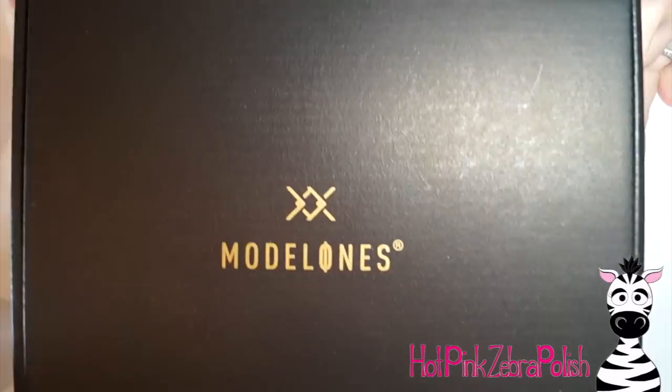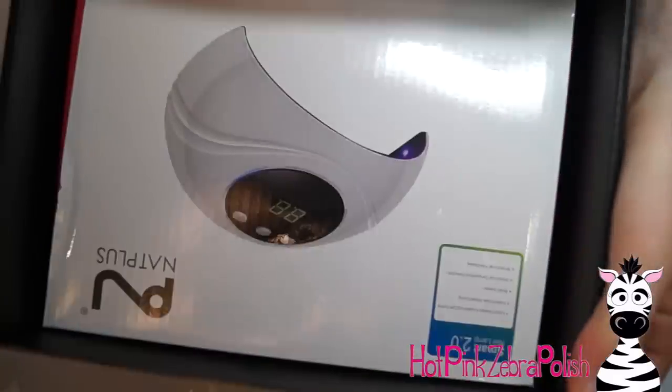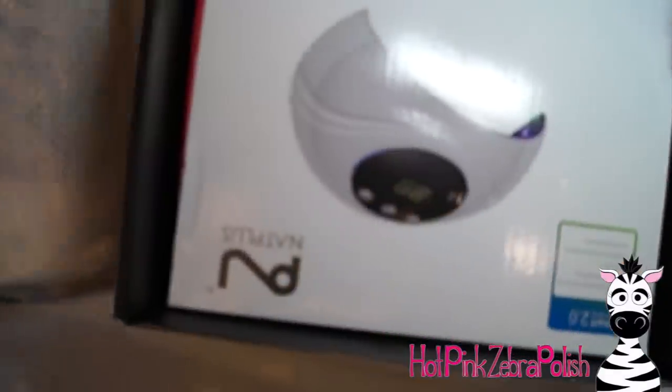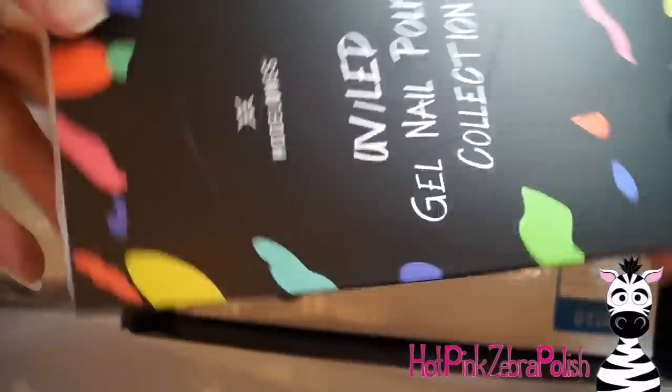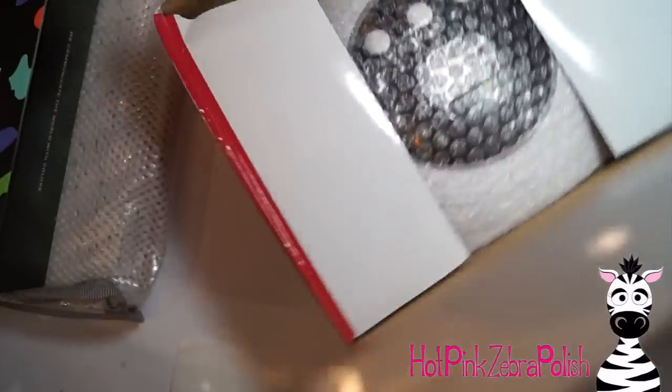So here is that set that I mentioned. It comes in a really nice box. I actually saved the box for different Christmas gifts - I have a collection of nice boxes that I save for various things. It has a set of gel colors, it comes with a lamp, and it comes with instructions on nail preparation and application and all sorts of stuff.